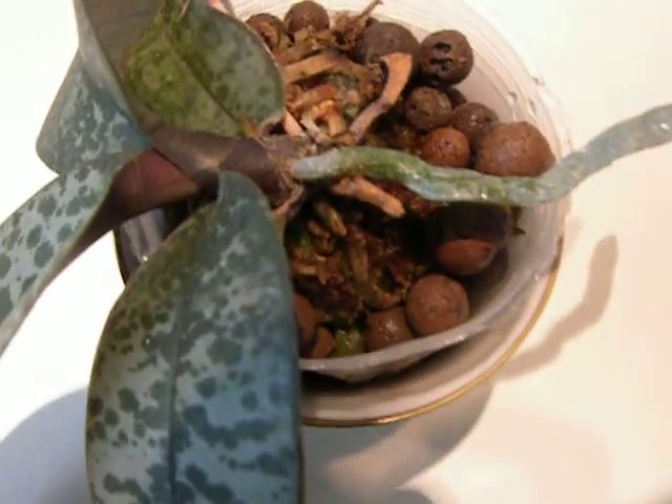Anyway, do I dare to hope that that is a spike? What do you think? That one there. It could be. It's in the right place, looks like the right color. So let's hope it is.